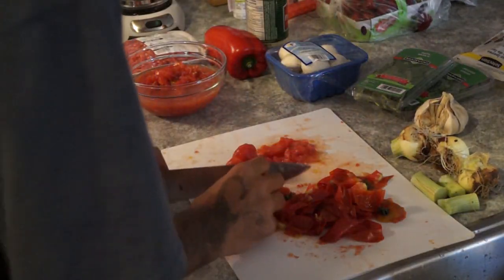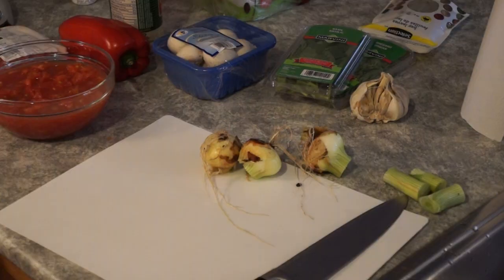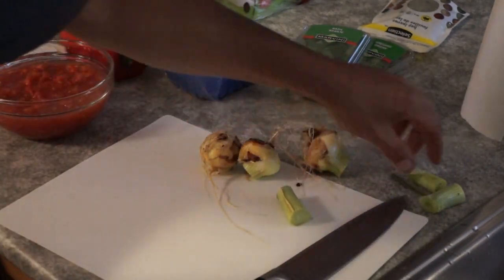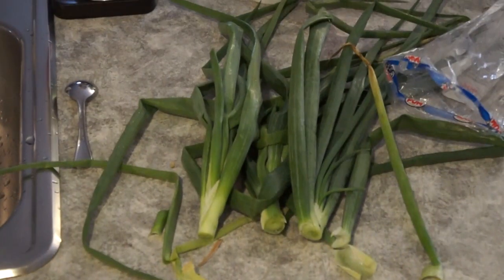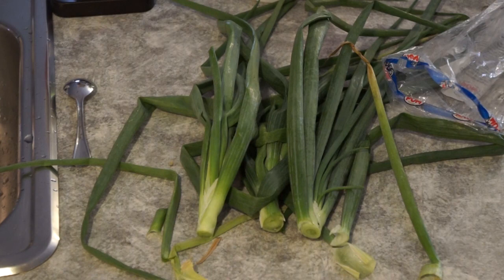I'm just finishing up peeling here. Now we're going to put that aside and chop up our onions from the garden. I got three pretty small onions and I'm going to use the stalk too — basically it's like shallots but just a bit stronger. The remaining onion I'm going to use this week to make salads, so it's not going to waste.